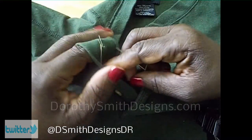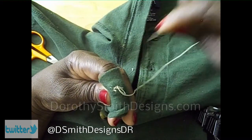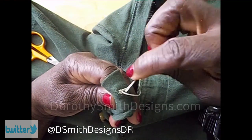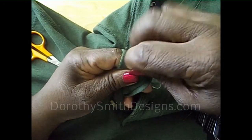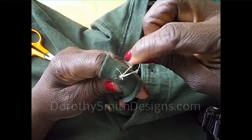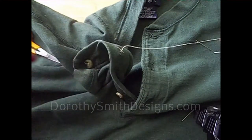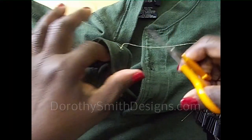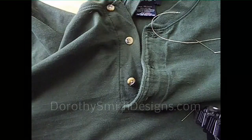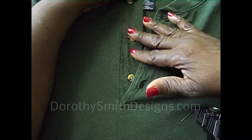Now you're going to lock it. See how I wrapped the thread around my finger — hold it in place as I go through the thread on the back one time. Now I'm going to put it through the loop. Lock. Put it through the loop again and lock it a second time. That is where you get your scissors — cut, and snip any little thread. Now you have your button in place.